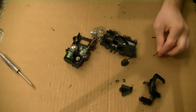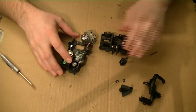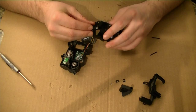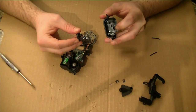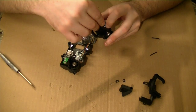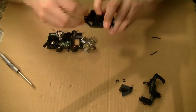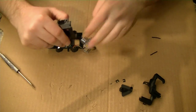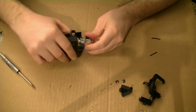When putting it back together, the piece with the spring goes in first. It goes into that hole there — put it in and the spring goes up against there. Hold that piece in and then place the nozzle part back in.